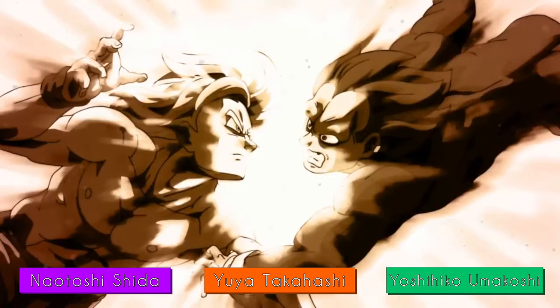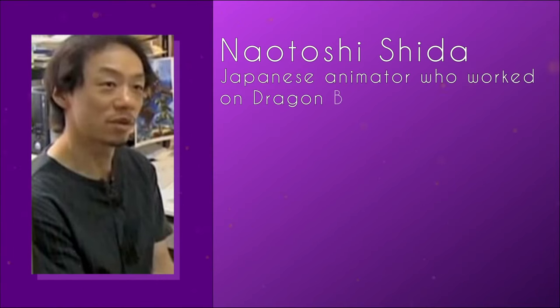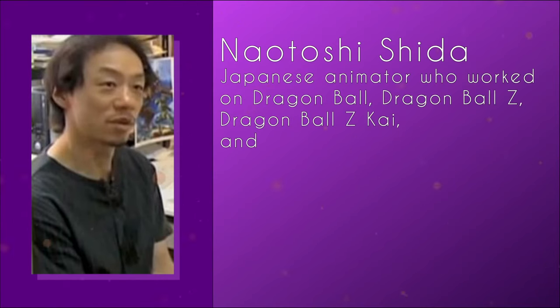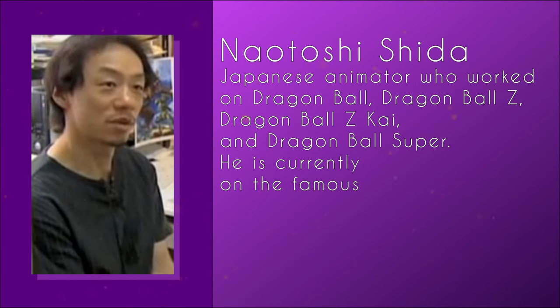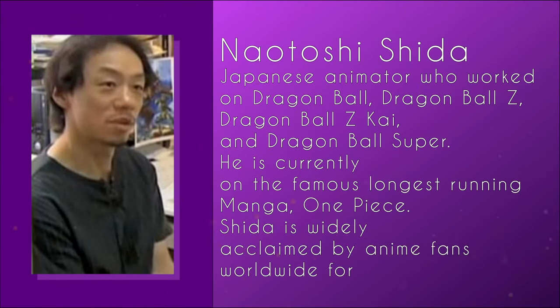For those who don't know these animators, let me give you a quick introduction. Naruto Shida is a Japanese animator who worked on Dragon Ball, Dragon Ball Z, Dragon Ball GT, and Dragon Ball Super. He is currently on the famous longest running manga, One Piece. Shida is widely acclaimed by anime fans worldwide for his animation style. And here's some scenes of his animations.